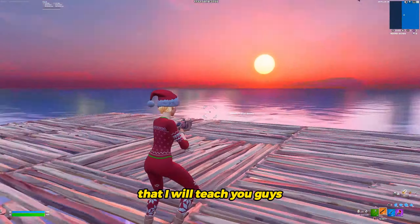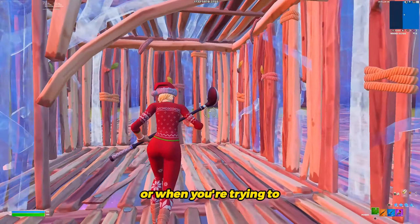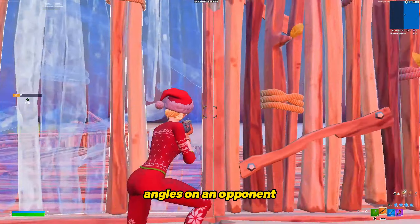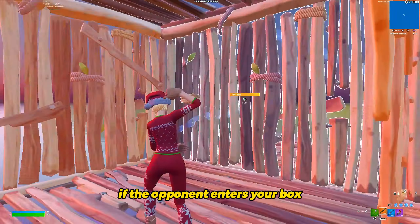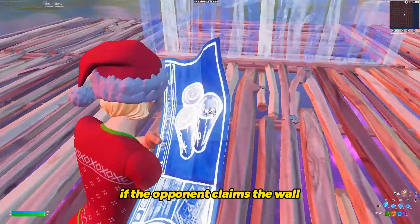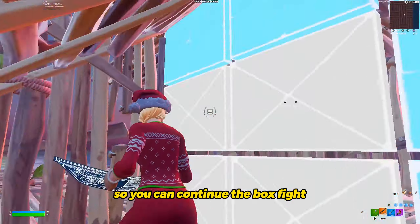Another fighting mechanic I will teach you is more on the defensive side. You want to build multiple boxes when you get tagged or when you're trying to box fight someone. This allows you to have multiple angles on an opponent and will help you escape when you are in a sticky situation. If the opponent enters your box, you can easily switch to your other box. If the opponent claims the wall, you can switch to the other box and make multiple boxes once again so you can continue the box fight.